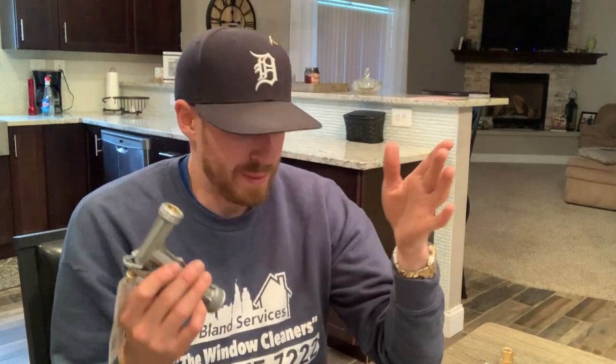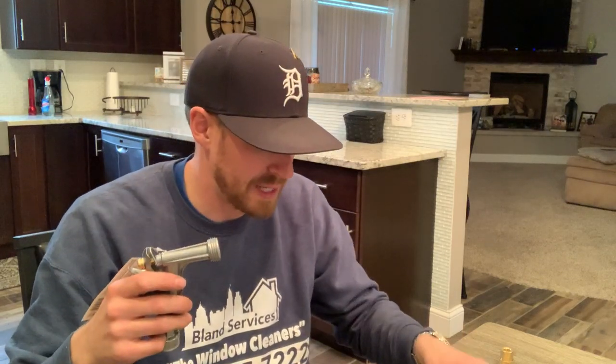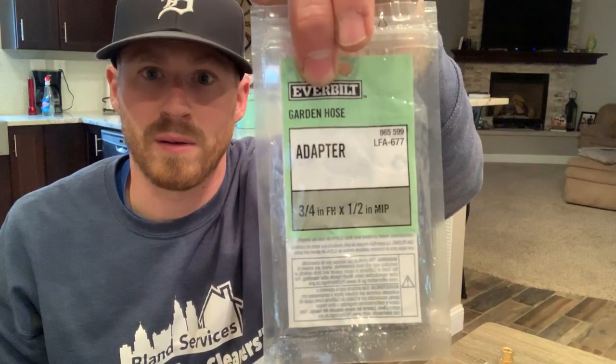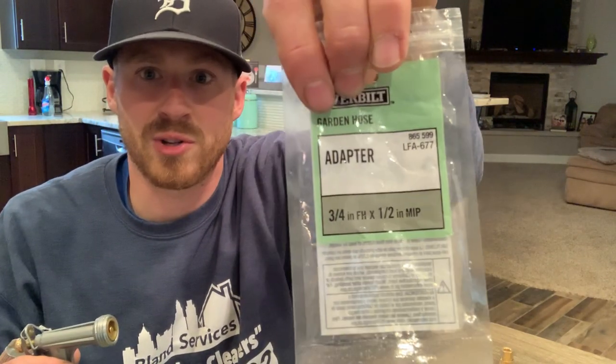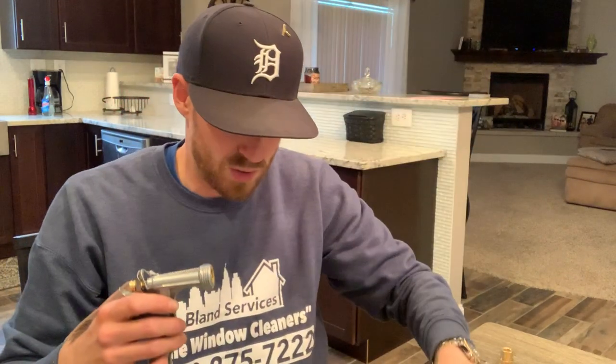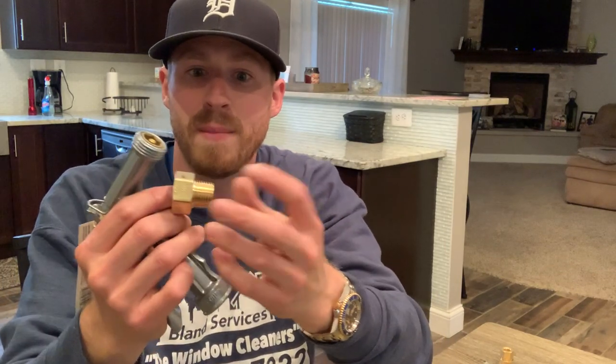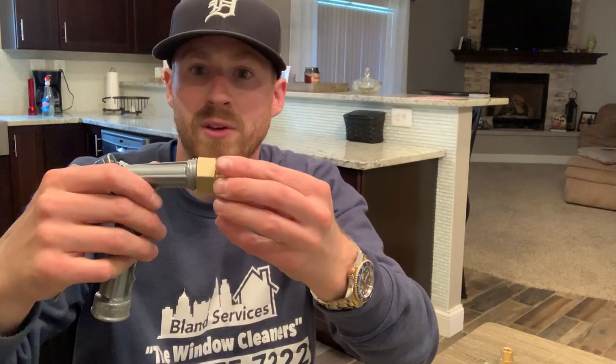I'm going to break it down very simple and I'm going to show you the packages that everything is packaged in, so that you can go ahead and grab that same package. First, you're going to need a three-quarter to half-inch MIP — make sure it's garden. What it's going to look like is this little guy. It's female to male and it's going to go on just like so.